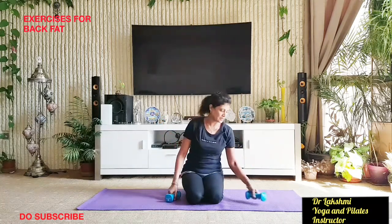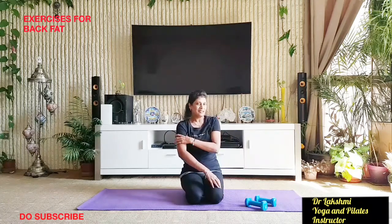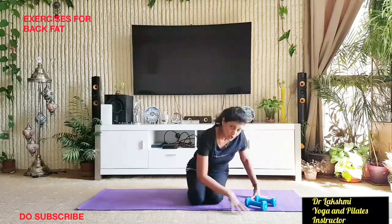Now one more: open your hands and push your elbows back, opening your chest. Breathe in and breathe out with each repetition. Do 10 repetitions, then just hold for five counts — one, two, three, four, five — and relax. You can feel a lot of workout on your shoulders and back.